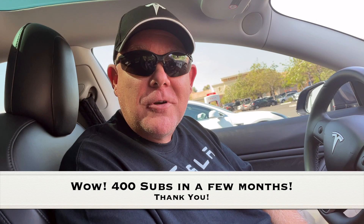Thank you, all 400 of you. If you're new, join in on the subscription fun at Tesla Tips and Trips.